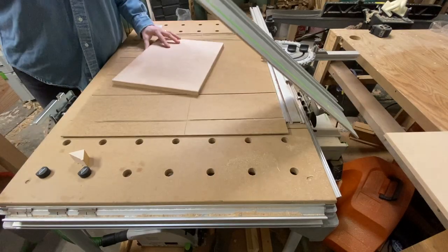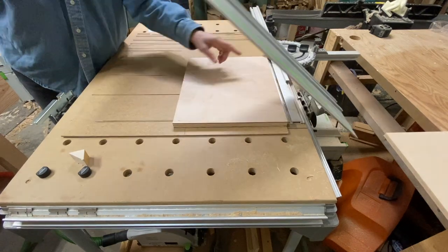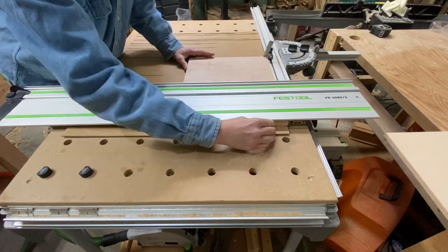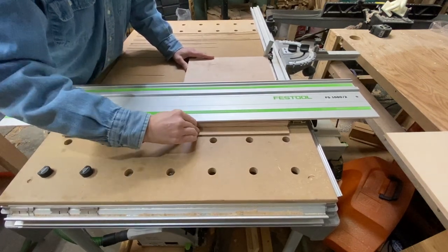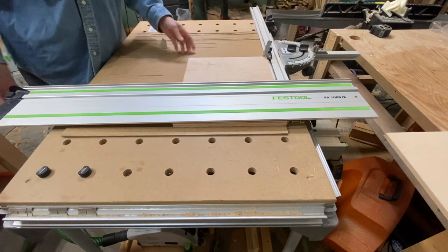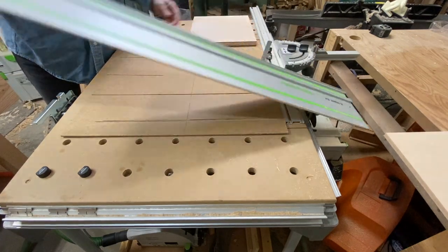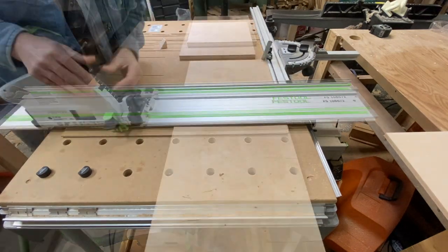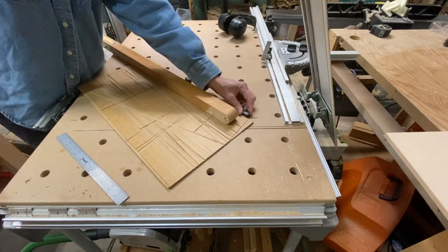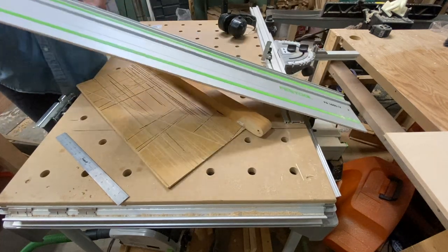I want all of my pieces to be the same length as my baseboard, so I've set the width stop by lining up my baseboard with the fence, setting the stop, and now I can cut the other pieces to the same width as my base just by putting in a couple of blocks. I can run this against that and it'll give me a good 45.